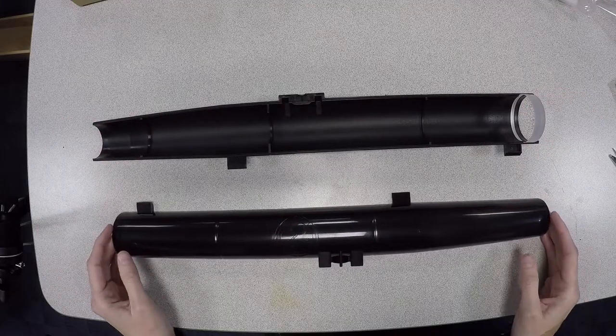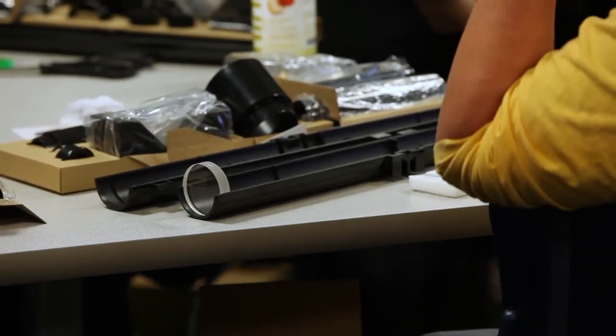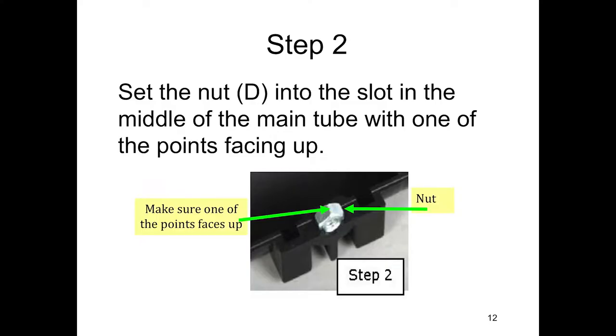Make sure it's seated in there pretty well so it's not crooked. Get it so it's set in there on the notch. Pretty good.